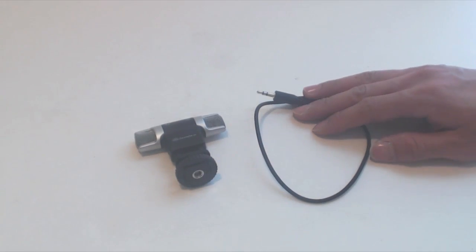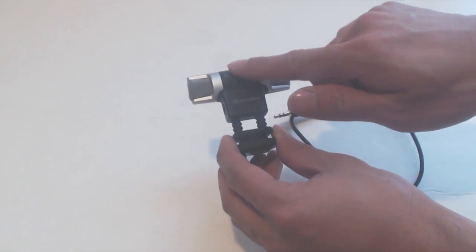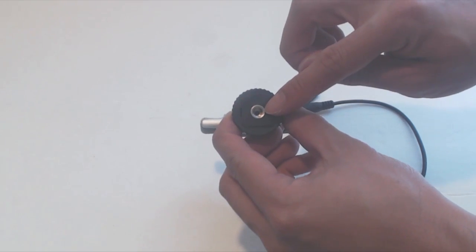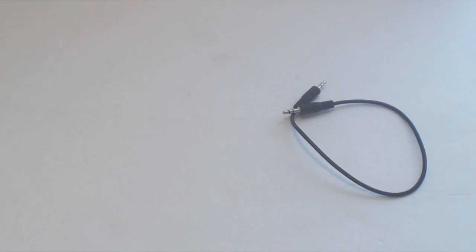You'll receive the microphone and a 15-inch gold-plated male-to-male audio cable. The microphone is made of a lightweight plastic body with steel mesh grills. There is a 1¼-inch screw hole on the bottom for mounting to a tripod and a foot for seating into the hot shoe of a DSLR camera.